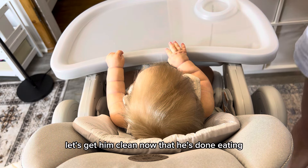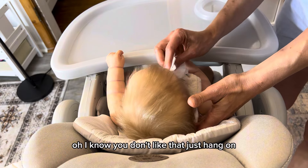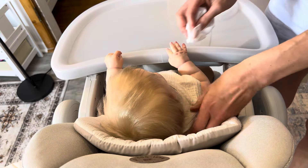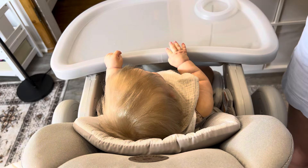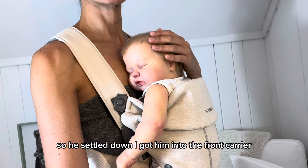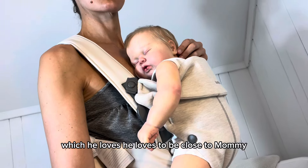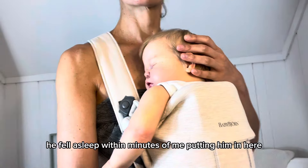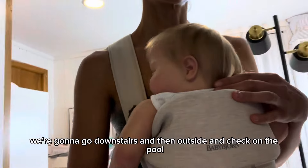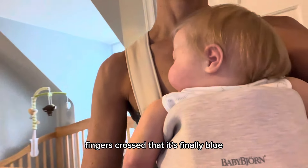Let's get him clean now that he's done eating. He settled down — I got him into the front carrier, which he loves. He loves to be close to Mommy. He fell asleep within minutes of me putting him in here. We're going to go downstairs and then outside and check on the pool. Fingers crossed that it's finally blue.